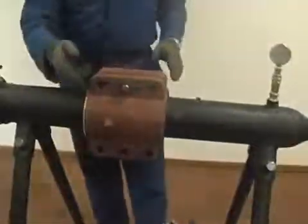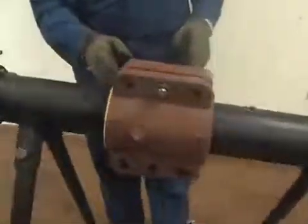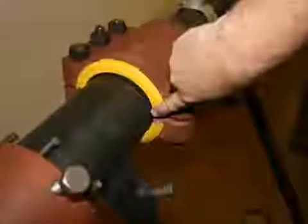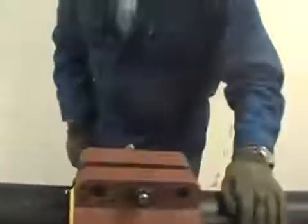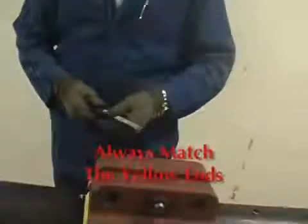You'll notice that one end is painted yellow on these sleeves. It's a Putco trademark, but it does have a meaning — it is the way they were originally assembled when they were machined. So you are ensured that all the bolt holes will line up when those yellow ends are matched.